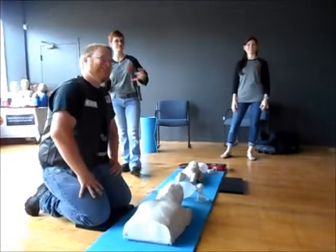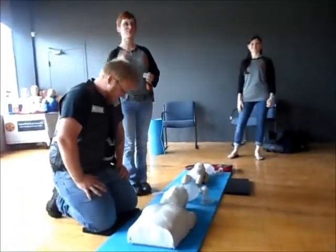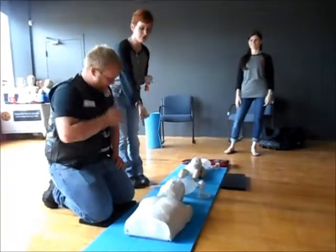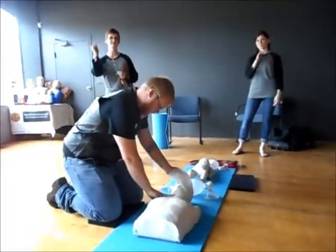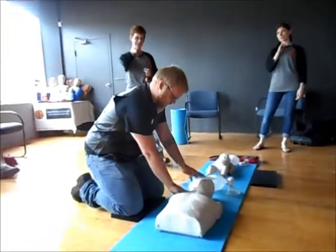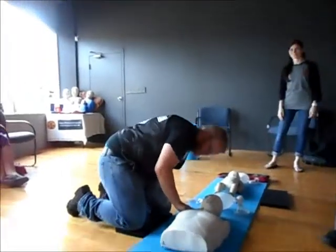Go ahead and call 911. Then you're going to go ahead and check for a pulse. Does everyone know where you check for a pulse? No pulse, no breathing, no responsiveness — we're going to start CPR.